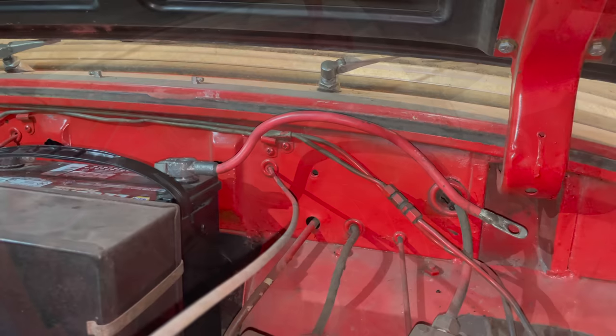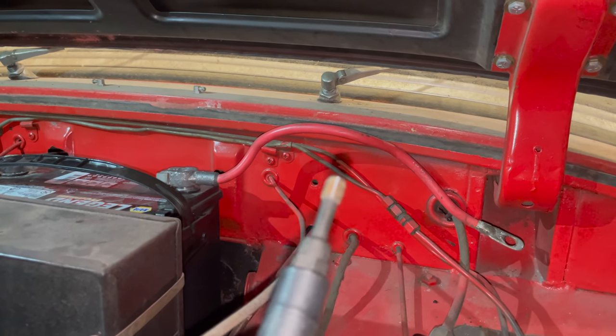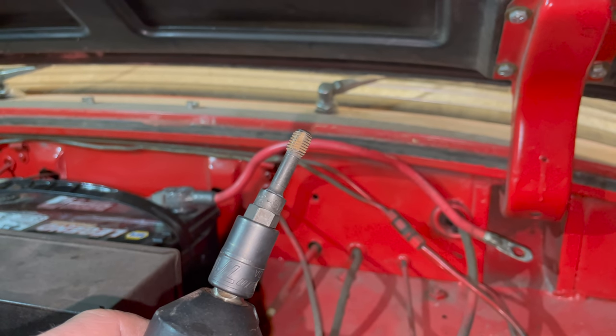I'm going to grab a battery, put that in, and also hook up the battery cable. There's paint filling the hole where the battery cable would mount, so I'm going to clean it up with my thread chaser. It's kind of like a tap but not as aggressive - you can use these to clean up holes. I use this all the time.